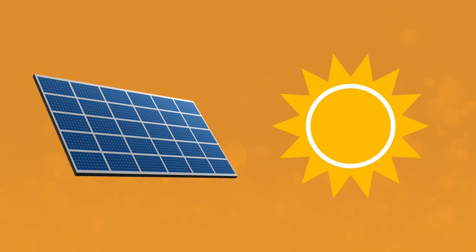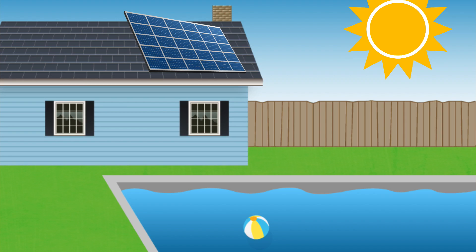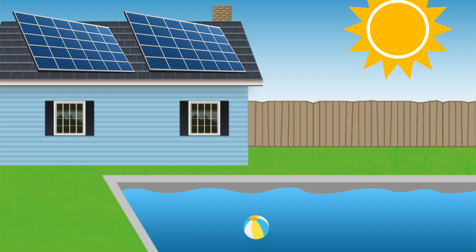Solar pool heaters can be a great long-term investment, but the buying process can feel intimidating. Don't worry — all it takes is some careful planning and a little research to find the right solar heater setup for your pool.